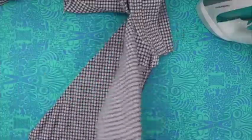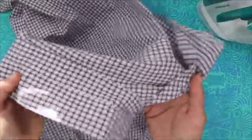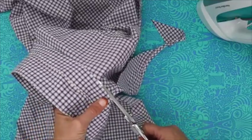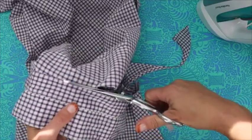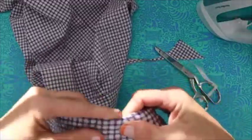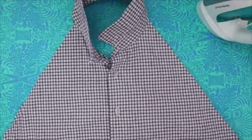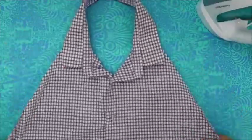Now we open up the shirt, and the last step of cutting this all apart is to take our scissors and cut right next to where the collar is — just cut along there, and that's going to totally remove the back. I like to leave that seam there from the collar. The back we're going to use in a little while for our ties. But right now, this is what we've got — we've got the makings of our apron.